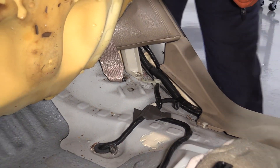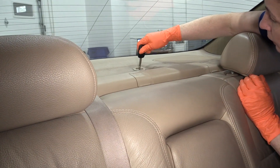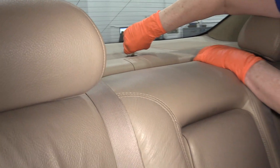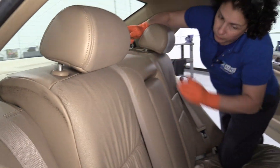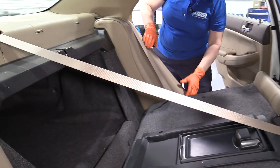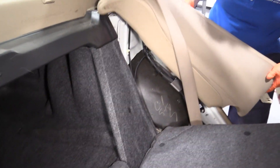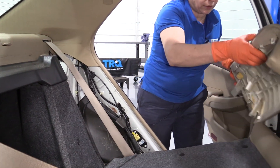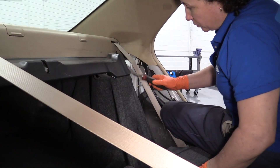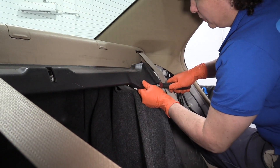Now take your ignition key, put it in the lock back here, and hit unlock. Pull the seat down. Now we have the side pillar that's unbolted from the bottom. I'm going to lift up on it and push that aside. Do the same to the other side. Now with a trim tool, I'm just going to reach up in here and pull up on the plastic tabs.